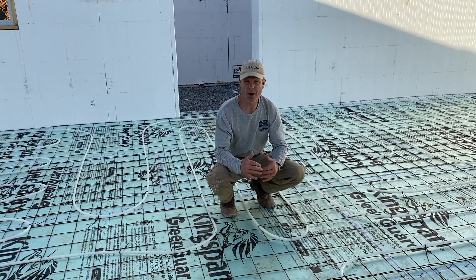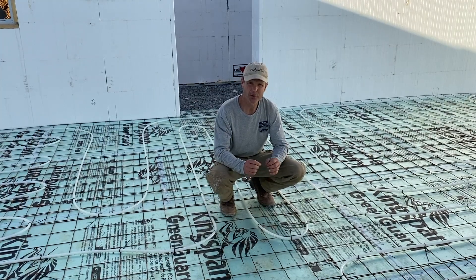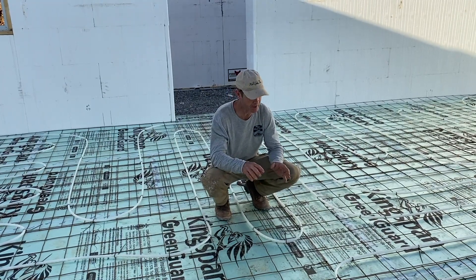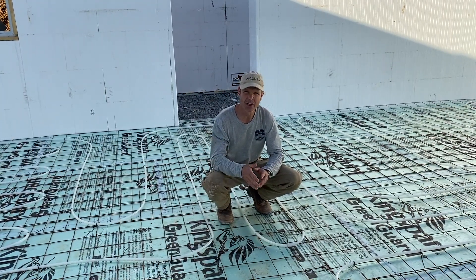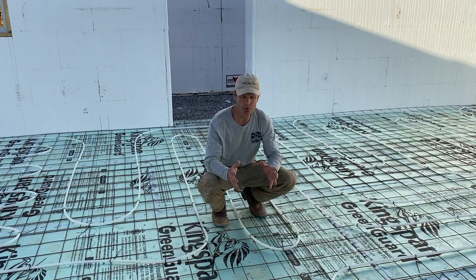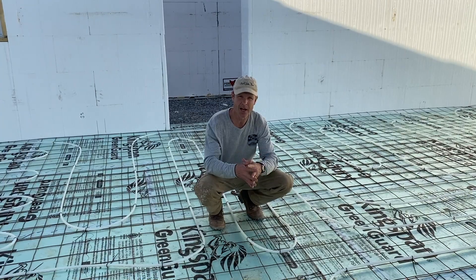Even though the plumber designed the system around all existing walls, what if you want to add or move a wall in the future? You can still do that, but you need to map out your floor carefully. He recommended taking pictures—and he's already done that—with measurements so we know exactly where each tube is. There are at least 12 and sometimes 24 inches between tubes, so you can fasten walls down between them. You need to be very precise about measurements, pictures, and a grid system so you know exactly where those pipes are and don't puncture them in the future.